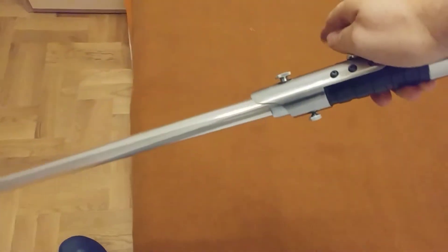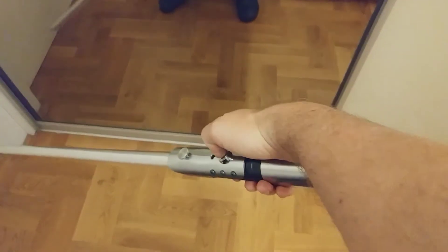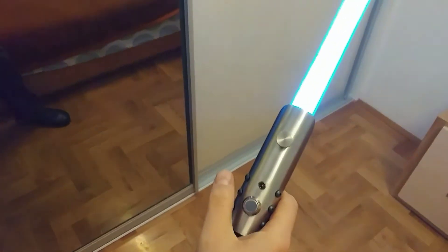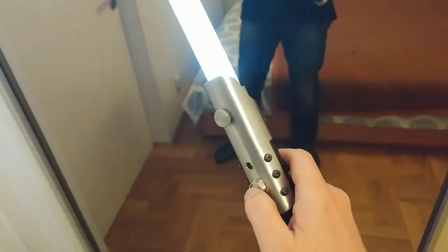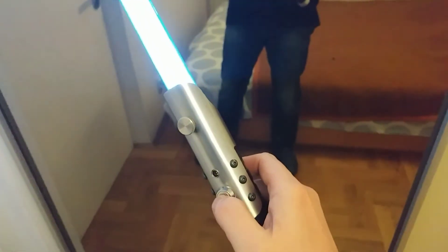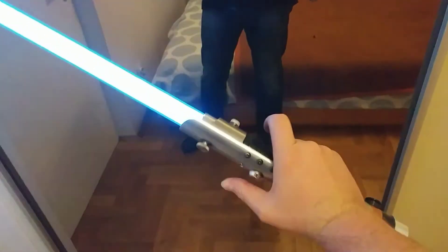After removing the kill switch, it flashes while measuring the battery parameters. It is ignited by a short press and has movement detection. It also has flash and lock effects. A short press activates the flash effect, but if you press and hold within half a second, it activates the lock effect.